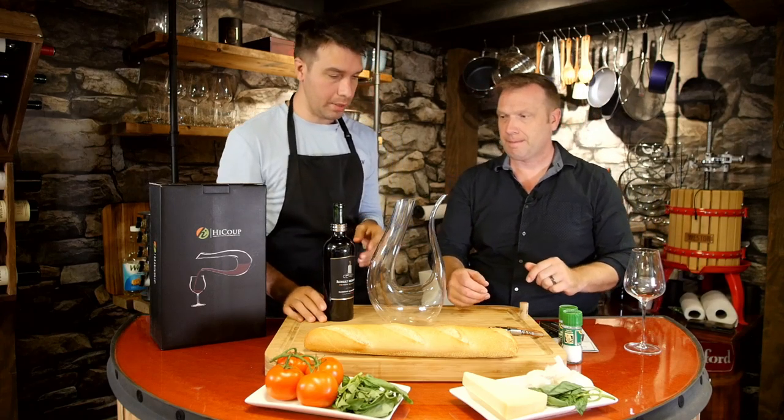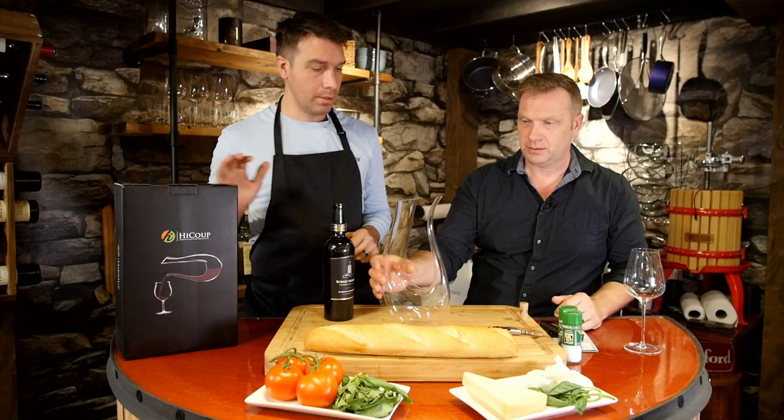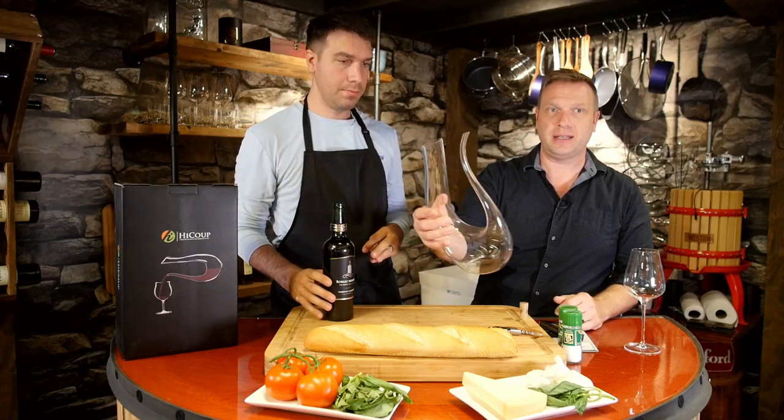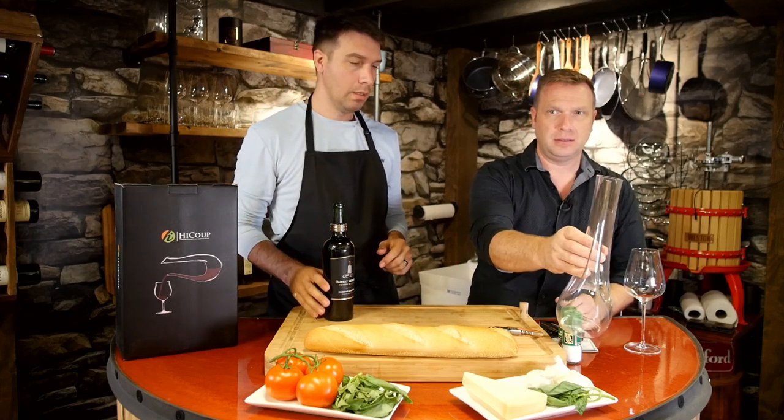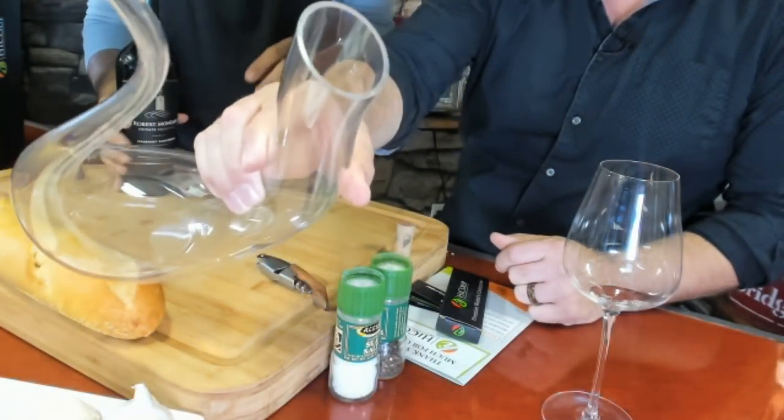Also from Haiku is this beautifully elegant decanter for wine. Look how nice that looks — beautiful. Now let's have a pour here. Let's try and pour that — it's got a big end and it's got a big opening.